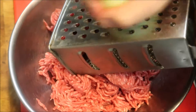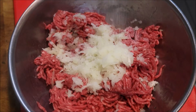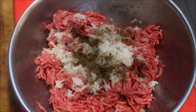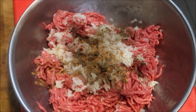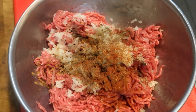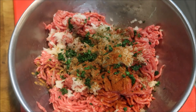The first thing I'm going to do is get one small onion. I'm using a brown one and we're just going to grate this straight in. We'll season this with a teaspoon of salt, half a teaspoon of black pepper, half a teaspoon of ground cinnamon, half a teaspoon of ground allspice, one teaspoon of sweet paprika, and half a teaspoon of ground nutmeg.